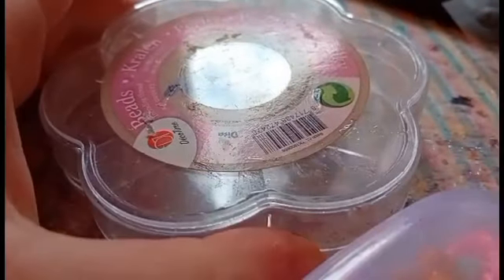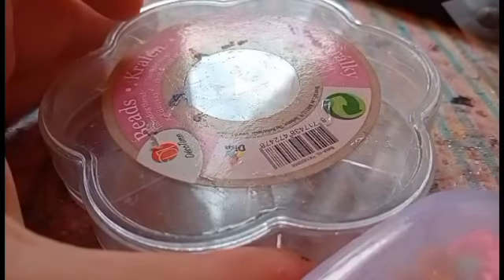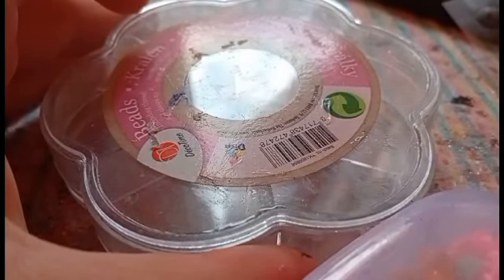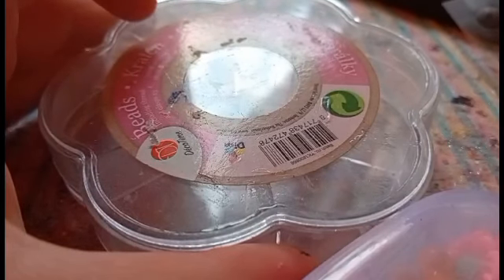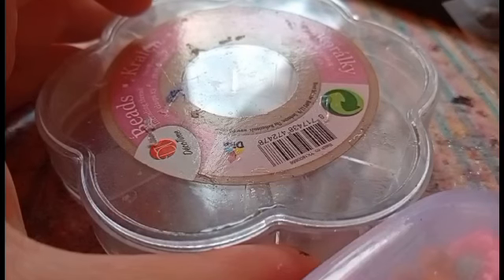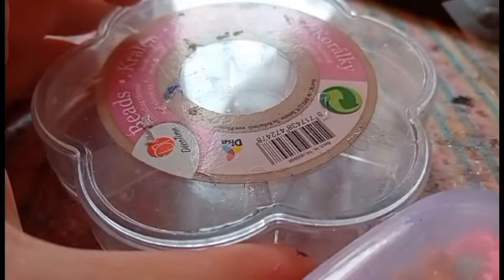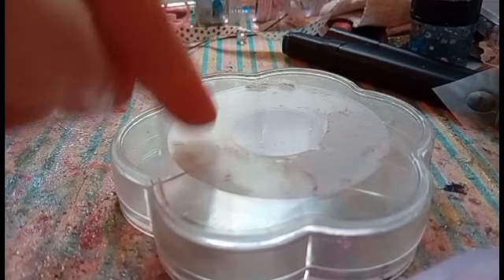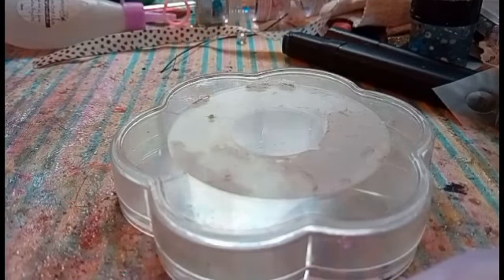I kind of want a translucent base, so I'm going to remove the sticker with peanut butter. I will not show this step but I'll just use it. The peanut butter part has been done, and that's what we have to work with.